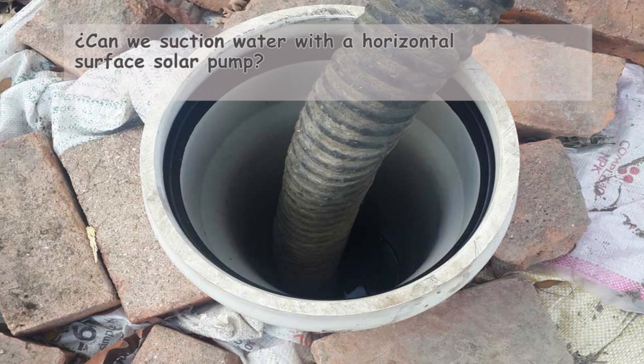In this video we'll discuss extracting water from a well using a surface pump, such as a solar surface pump. You might wonder if it's possible to suction water from a well using this method — the answer is yes, but there is a limitation: the depth from which water can be suctioned. This method may be necessary if your well has a very small diameter, preventing the use of a submersible pump.